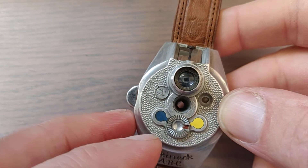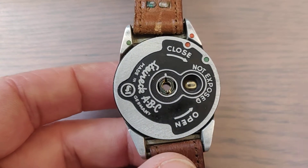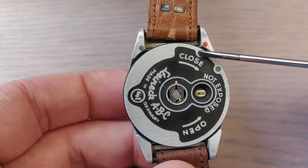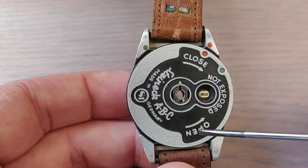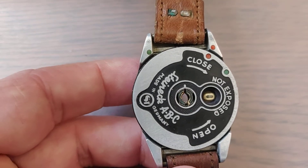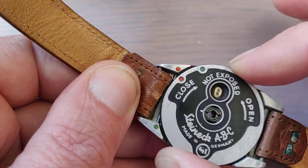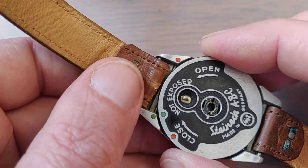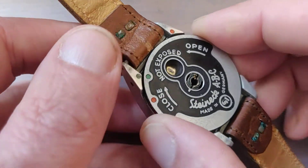Now, how are we going to open this? You have the film container — that is this round thing. You see markings: red dot and red dot. That means that it is closed. You have to turn it until the green dot is on the green dot. It has to go smooth. If it doesn't go smooth, that means your container isn't correctly inserted, or there is something wrong mechanically with your watch.